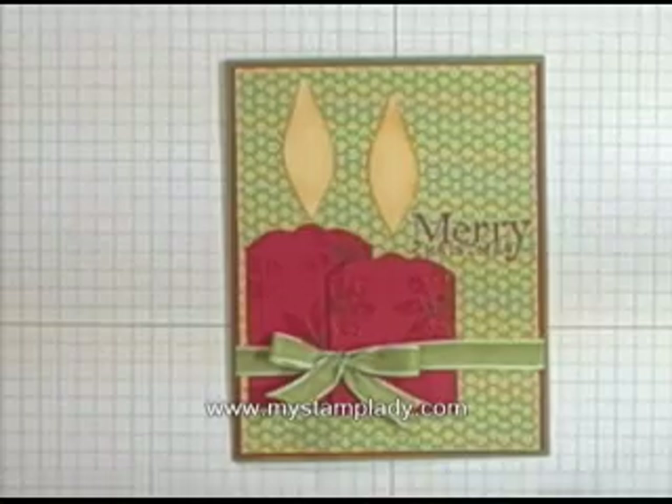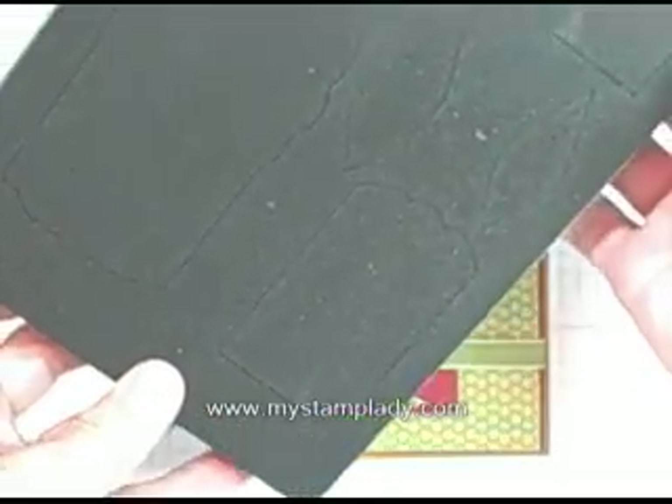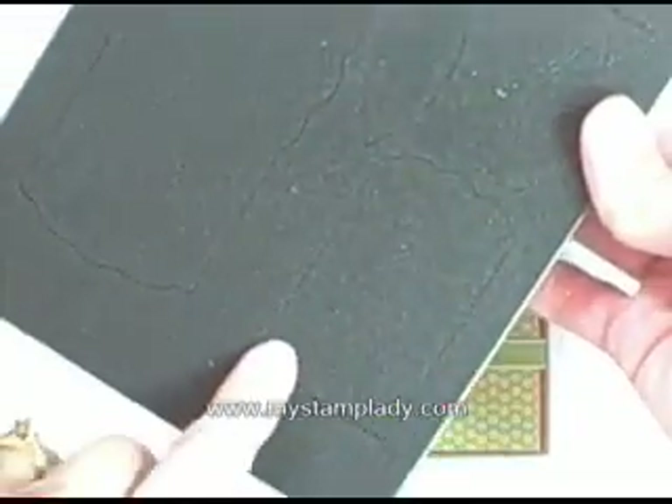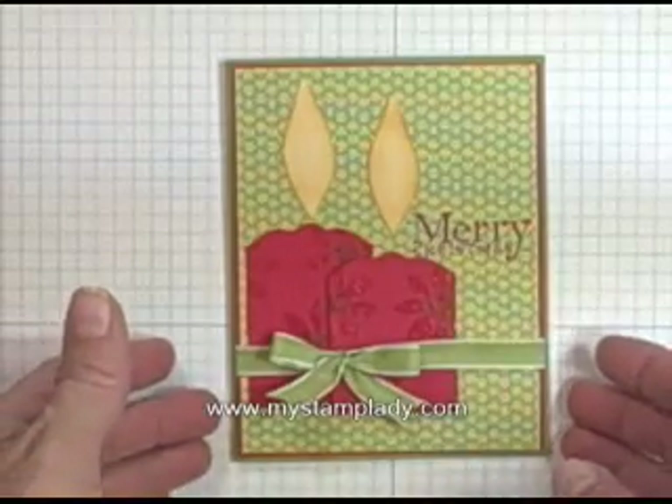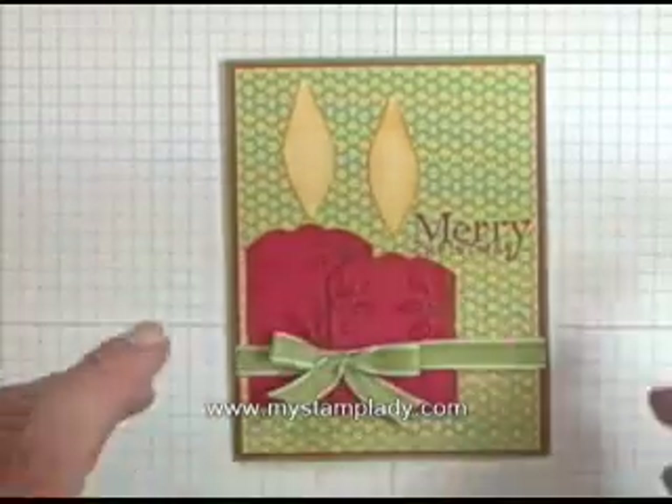The reason I like it is because it gives another use for the table setting die that's in the Holiday Mini Catalog. You can see right here this shape and the leaves that I'm going to use for flames. I just loved the idea, and I love when you can double use one of your products.